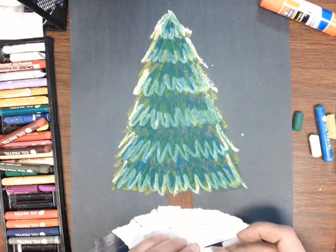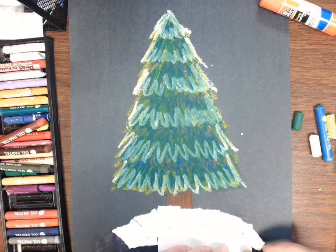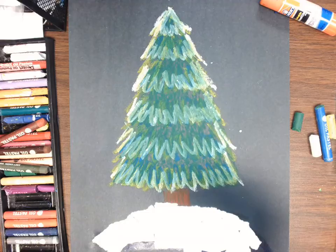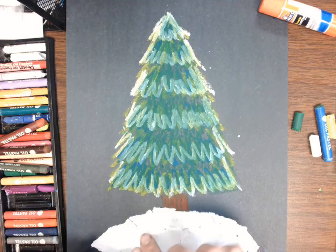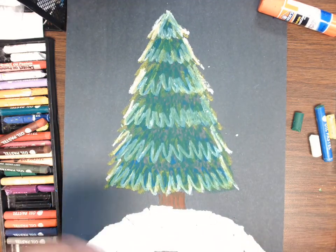You can tear as you work or you can tear everything up front, however you like to do it. We'll do a little something like that for our hill.